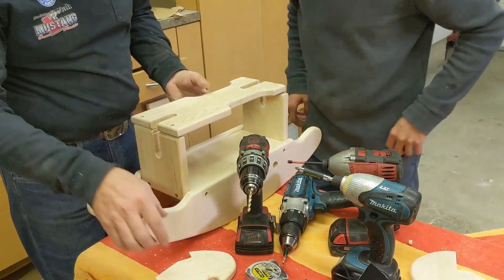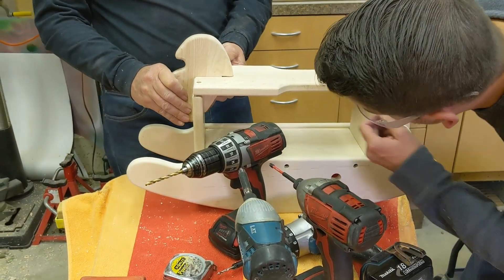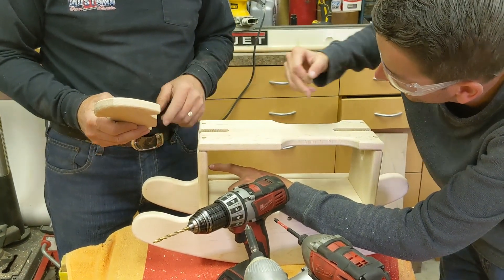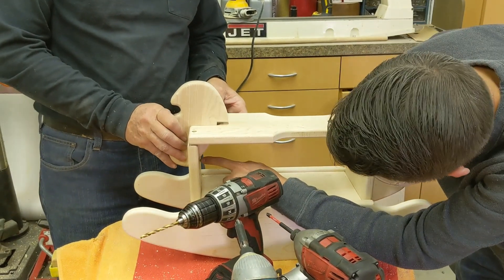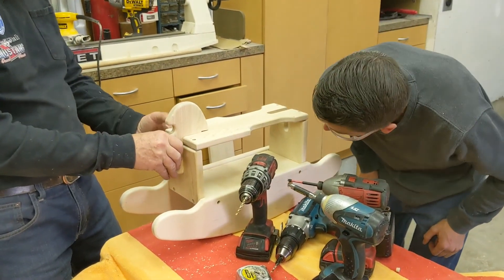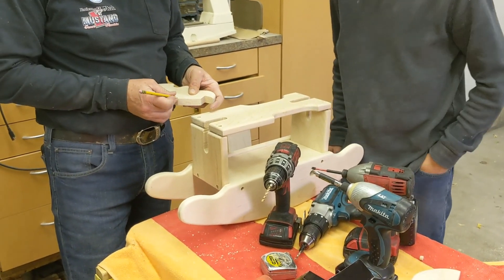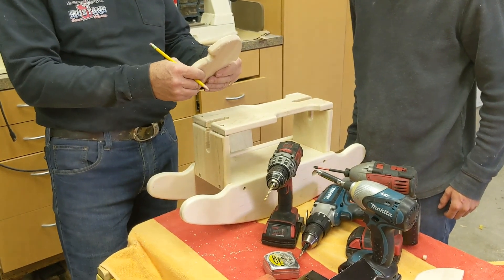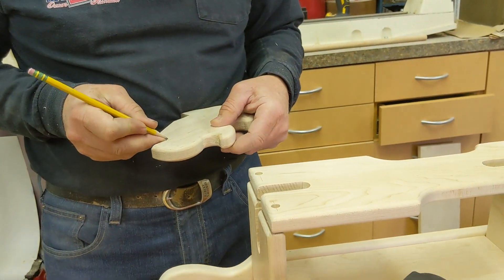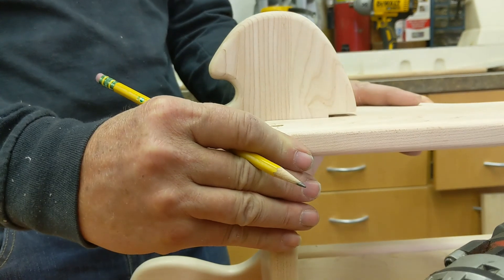I think we're going to need to square that out a little bit — it doesn't look like it goes in far enough. We need to take a little off here or a little off there, probably a little bit of both. We'll come in with the bandsaw — just a little bit off here. When you're working off a paper template, it may not come out perfect the first time, but you can always adjust it.